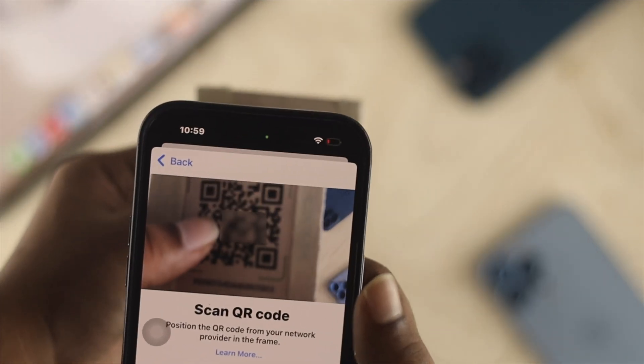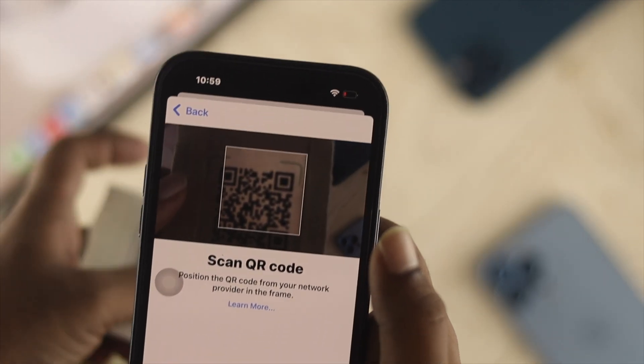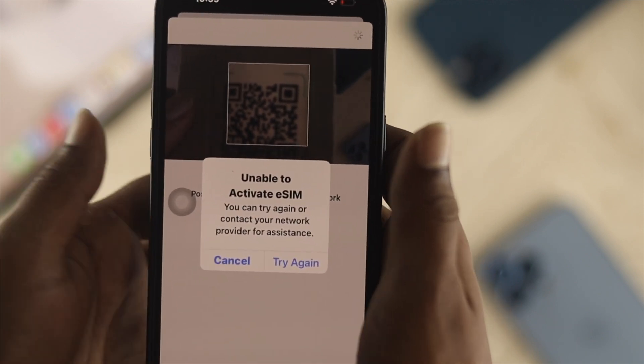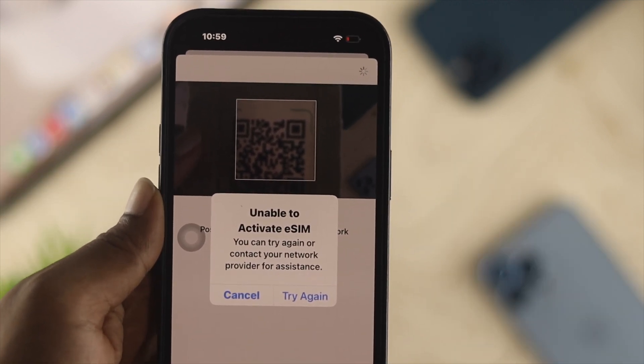Hi there, welcome back to the channel. Today I was just trying to activate my eSIM card on my iPhone 14 Pro Max, but I got this error — it says 'Unable to activate eSIM card' and it says you can try again or contact your network provider for assistance.